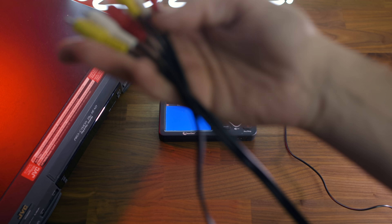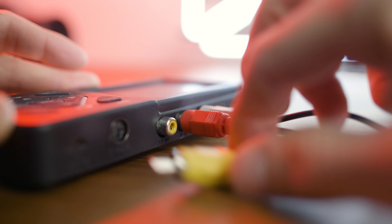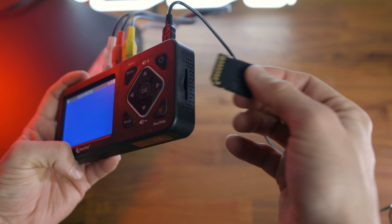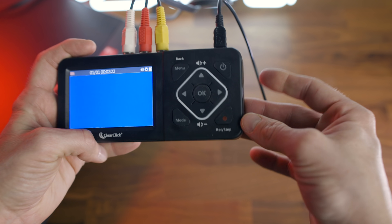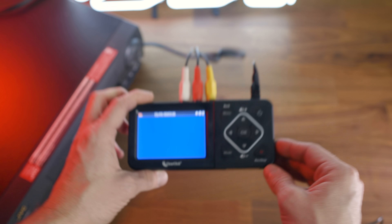Next up, connect the AV cables that came with the device: white, red, and yellow. I'm going to be using the SD card to save the video to, so I would highly recommend using a new card, or at the very least one that's been backed up and reformatted. Insert the SD card into the SD slot on the side with the label facing down. It does take a bit of pressure — you'll hear a little click when it's all the way in.